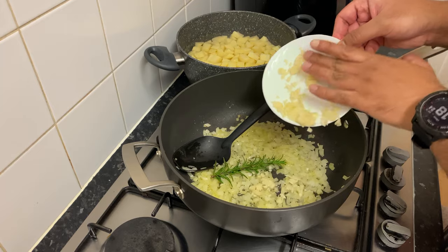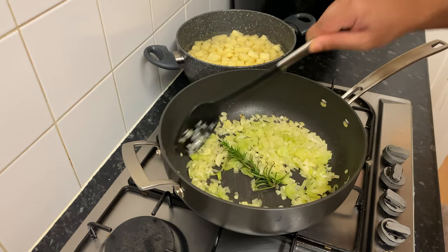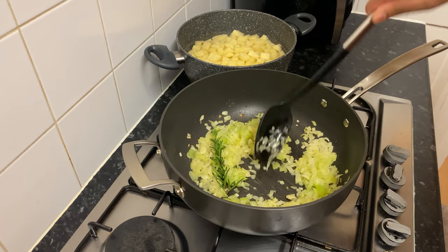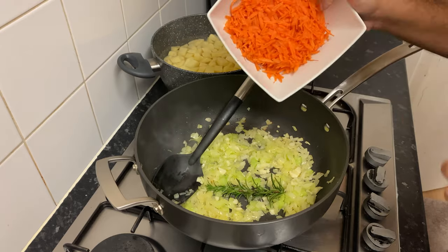Now we will add the whole celery. You can add the carrots and sauce to the softened vegetables.